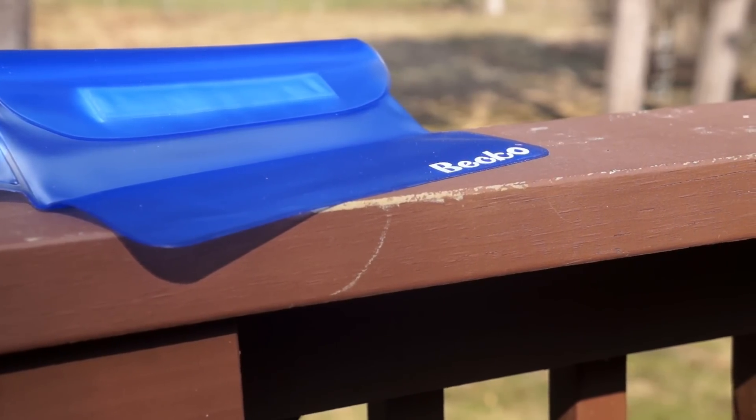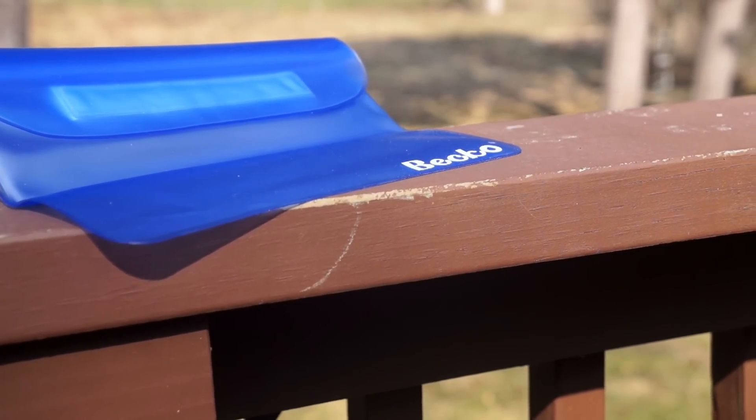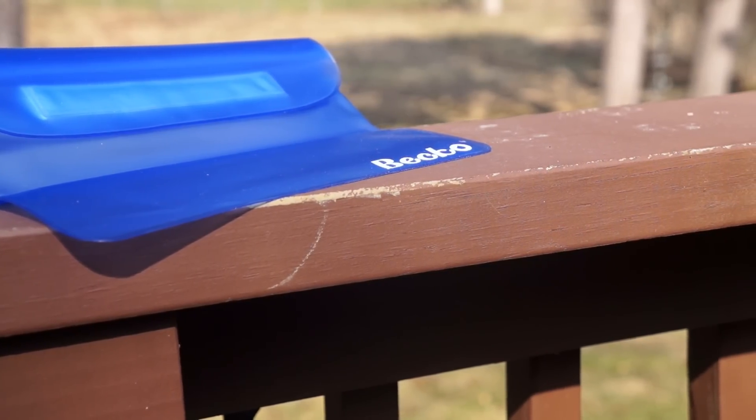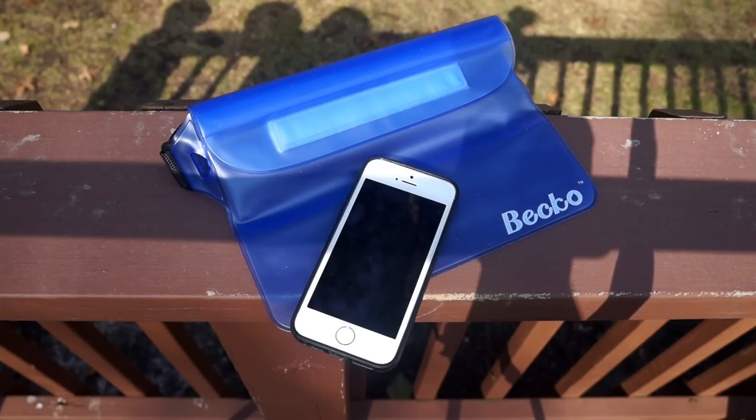So you can pretty much use it underwater, near water, near sand, near dust, near any type of environment, and still have your device working 100% and after you take it out when you're in a safer environment. What makes this different is not just because it's a bag, but it also has multiple different layers of protection.